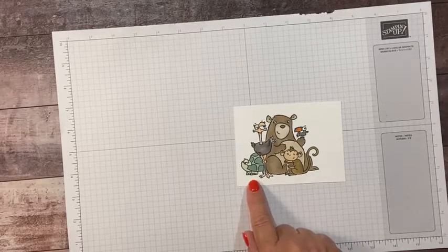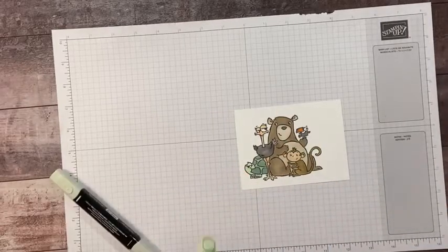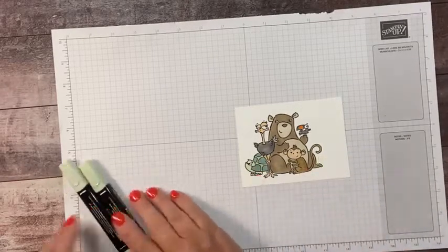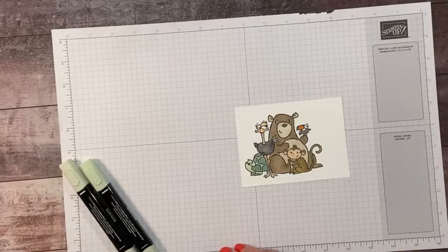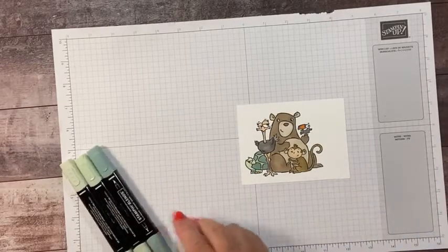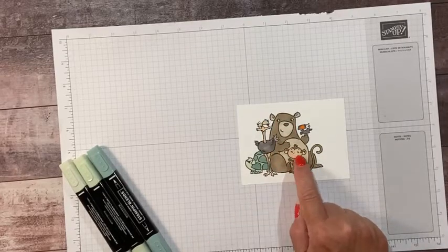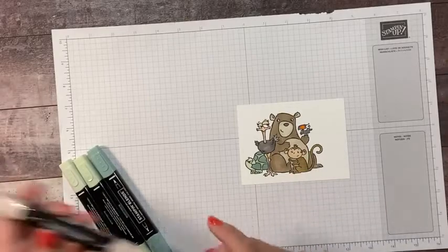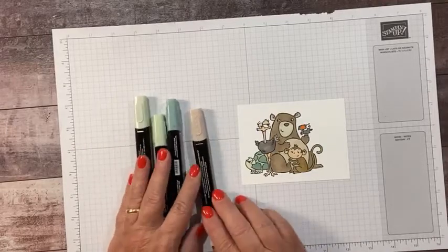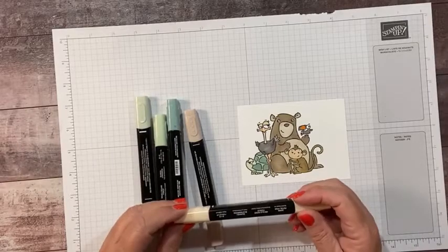For the turtle, I started out with light soft seafoam for his head and legs, then I went to dark soft seafoam for the inside of the shell and his toenails. Then I used soft succulent, the light shade, for his turtle spots. Then for the ostrich legs, neck, eyeballs, and the monkey face, I used the ivory.